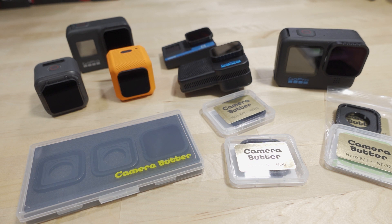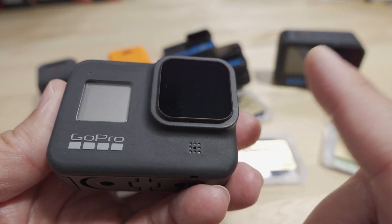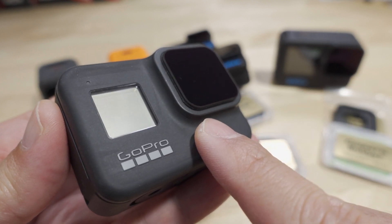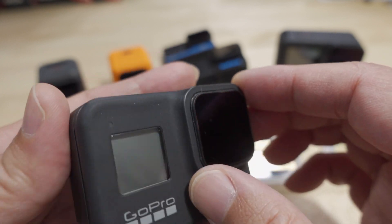In this video we're checking out some new ND filters for the Hero 10 and the Hero 10 Black Bones. I've been using Camera Butter filters for a while on my channel on a lot of my other cameras — here's a Hero 8 where I use these stick-on ND filters. Camera Butter is pretty much exclusive in making these types that go on the glass, because on the Hero 8 there's no lens you can take off like you can on the Hero 9 or Hero 10.